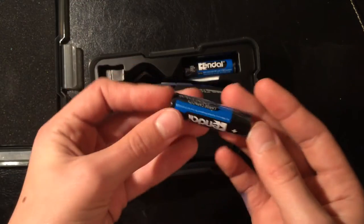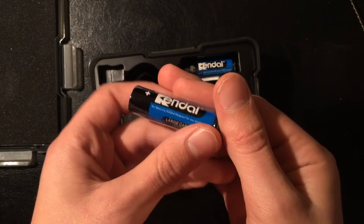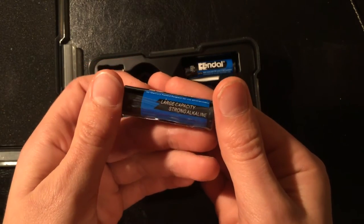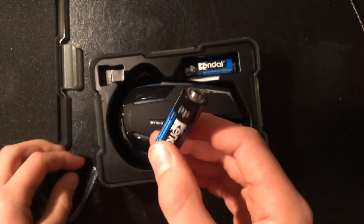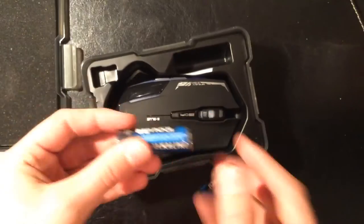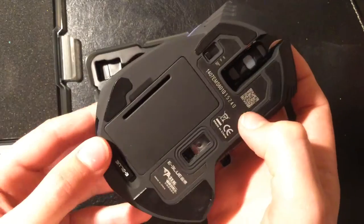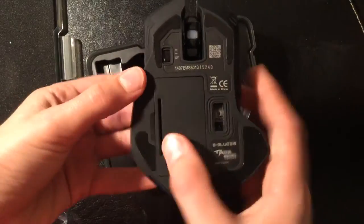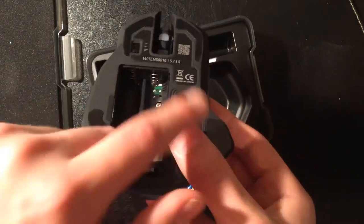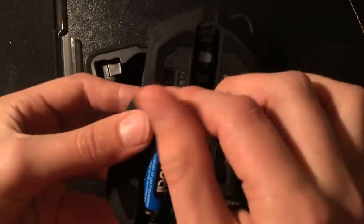The batteries supplied are Kendal batteries — I think these are British, or certainly not a Chinese brand, which I was quite impressed about, though I haven't looked it up yet. Good that they're actually wrapped and not half used. I noticed when taking the back bit off, it was really quite difficult until you get the right bit to pull it out. There's a bit of the PCB sticking out there, which is not brilliant, but it works.